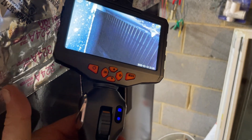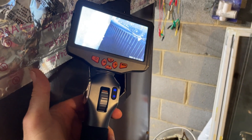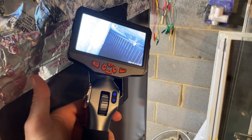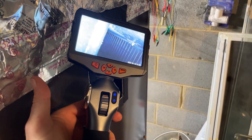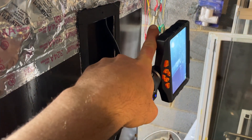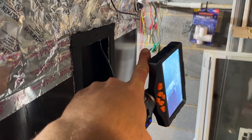Hopefully this works out long-term. I hate to say so many good things and then have it crap out, but initial impressions are extremely good.